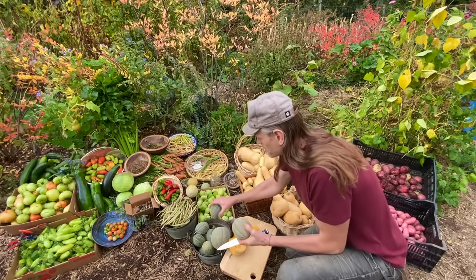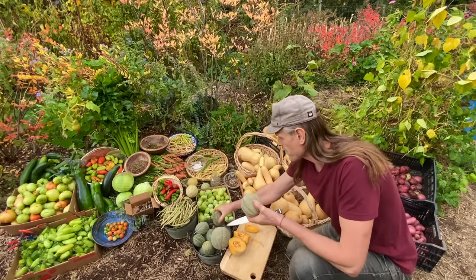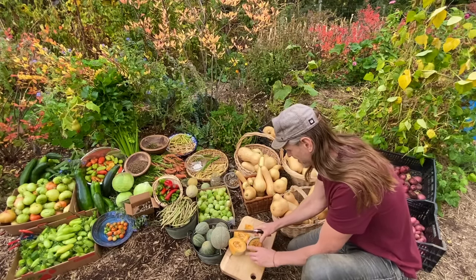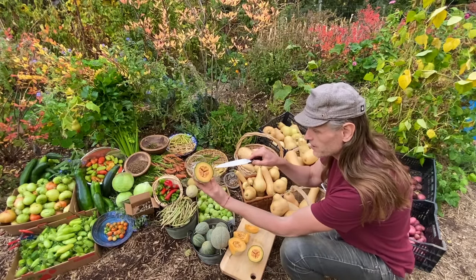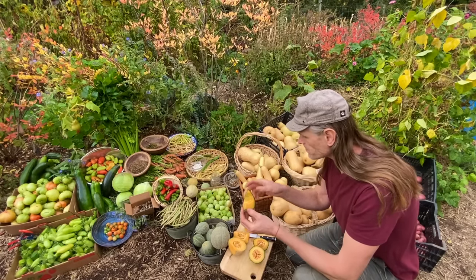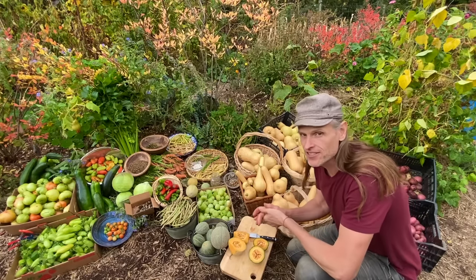I'm concerned that these didn't potentially mature all the way — I'm curious to see though. Not bad. A little bit of dark green in there but it looks pretty good still. It's really good though, even juicier than that one. Well, that's a mild success.